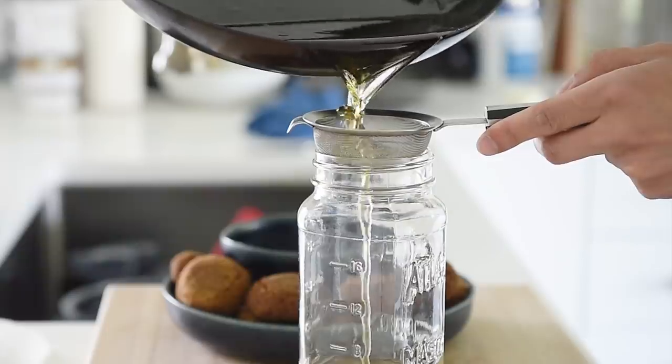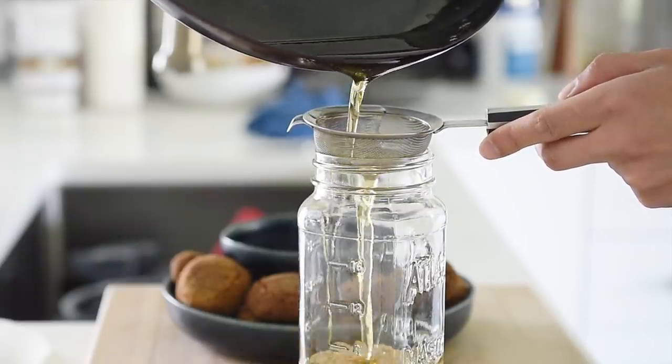One more thing — I know avocado oil is quite pricey, so you can actually reuse it. Just let it cool completely and then strain it out, keep it in a jar, and you're good to go.